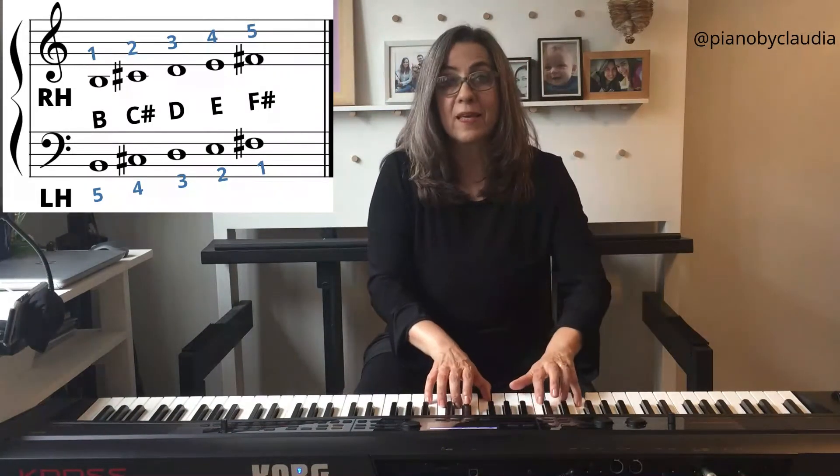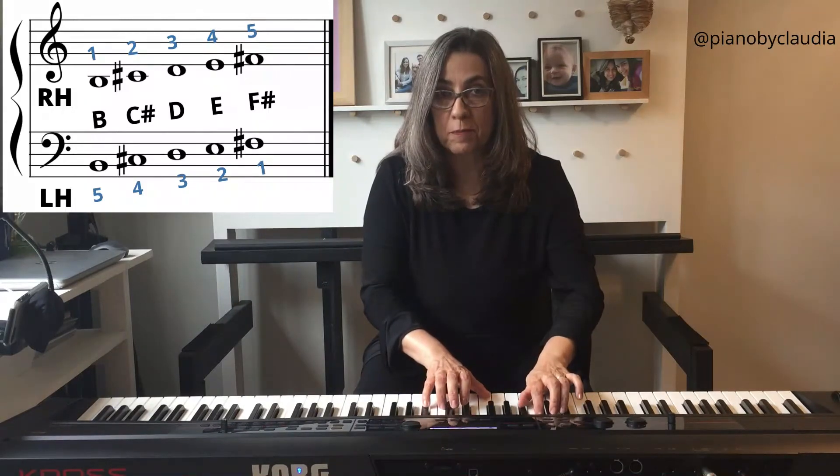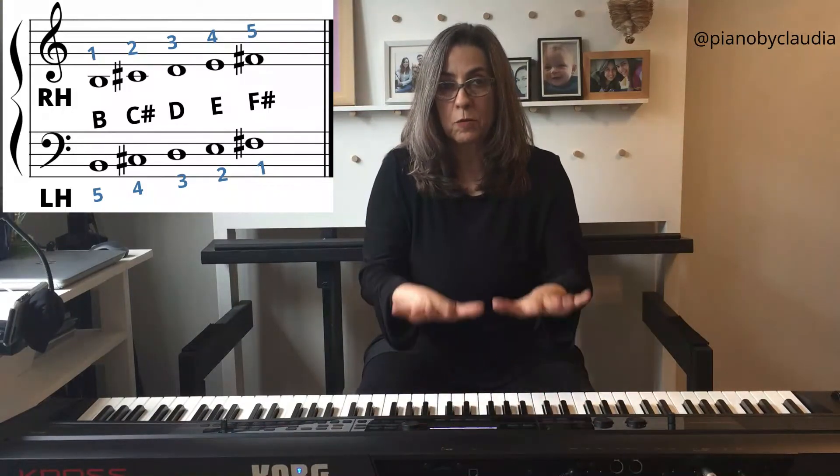Again: B, C sharp, D, E, F sharp. B minor position.